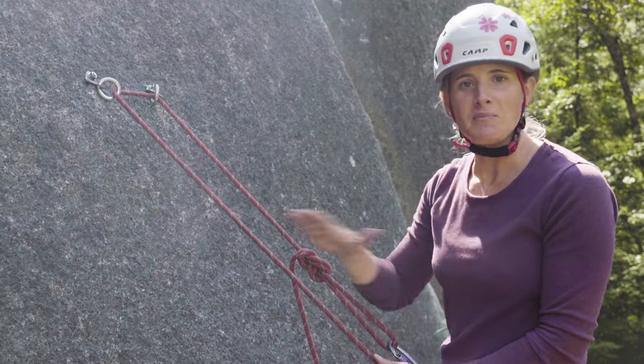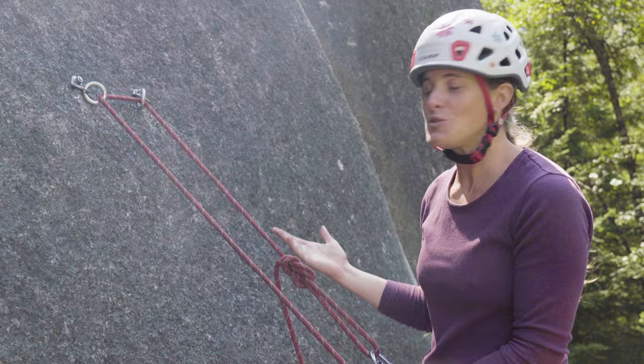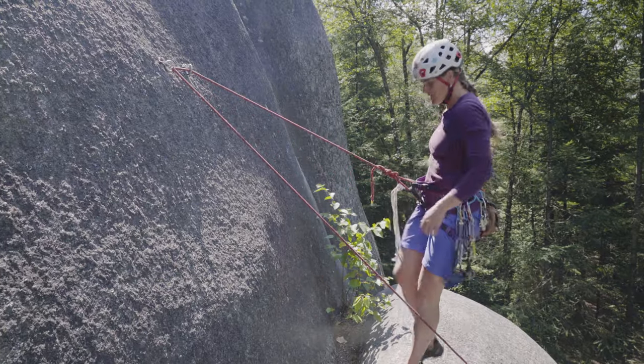I can ask my belayer to lower me. Clean, smooth — the best way to do this without dropping the rope, never coming out of the system.